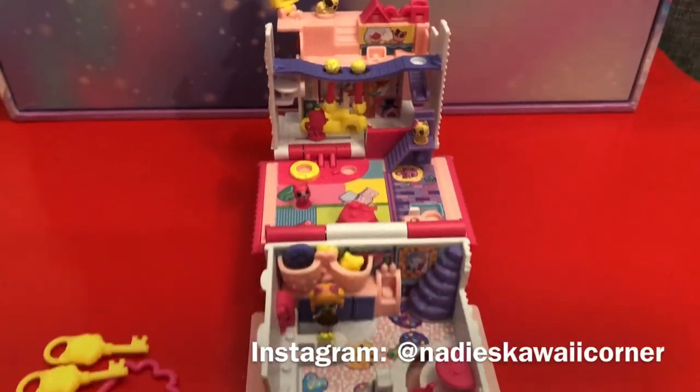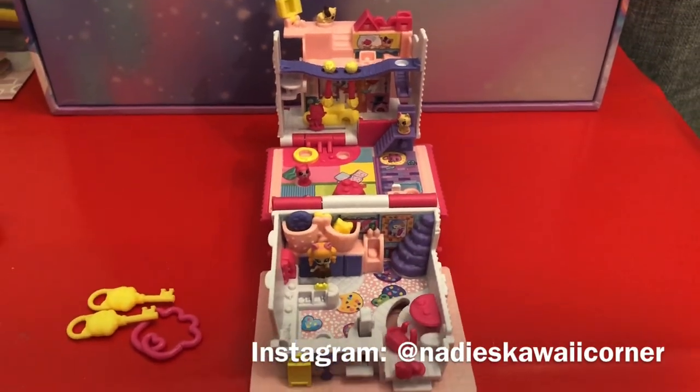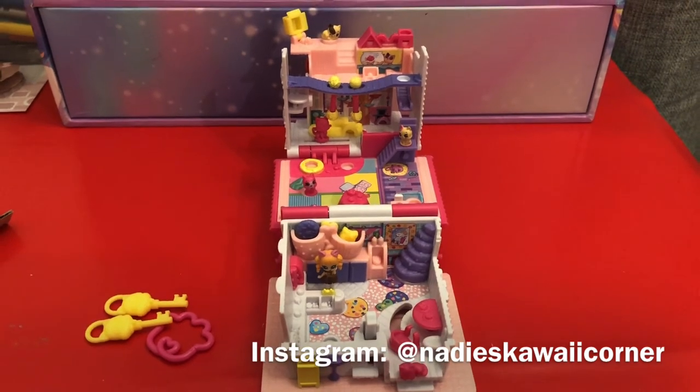Do go ahead and follow my Instagram if you'd like to see more pictures of all my toys and collectibles — it's Nadie's Kawaii Corner. Thank you so much for watching this video today, I hope you enjoyed it. Please like and subscribe, stay tuned for lots more toy fun and unboxings on this channel. I'll see you all in the next one — bye-bye!